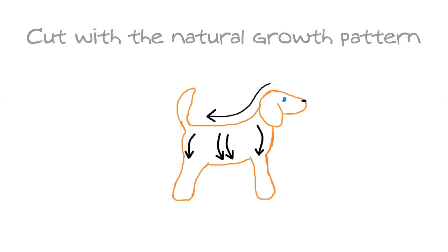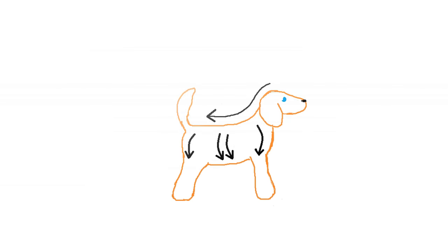In this method of grooming, we are going to be cutting with the natural growth pattern of the hair.